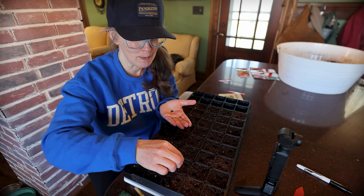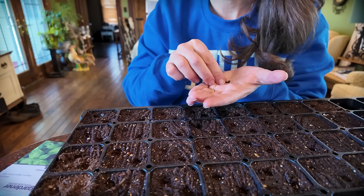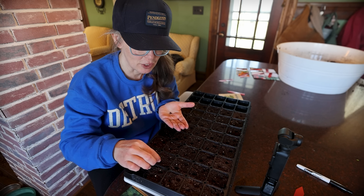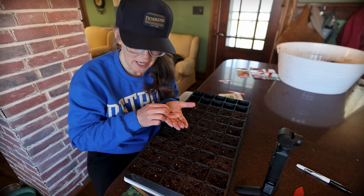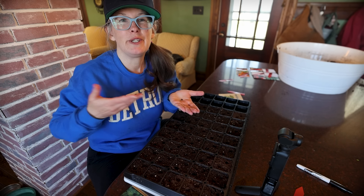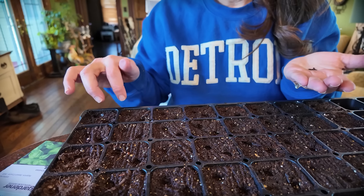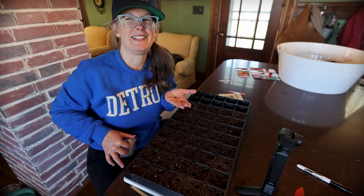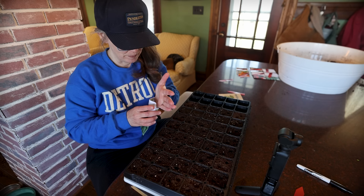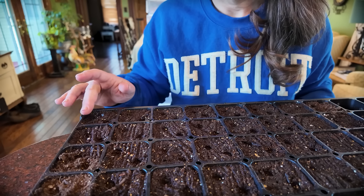My biggest recommendation for anyone just starting out is start small where it's not overwhelming — you can stay on top of your weeds, learn to recognize pest damage, and when it comes time to expand, you've got some feeling of success under your belt. I'm so bad about talking and planting at the same time — I accidentally did two whole rows of Genovese basil, so I only have two rows of basil set aside. I'll just cover those back up.